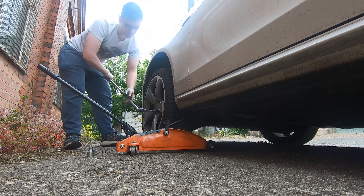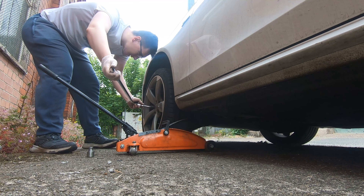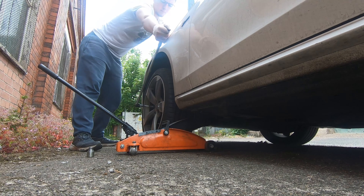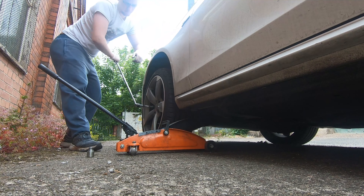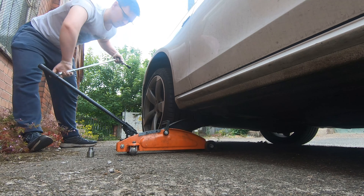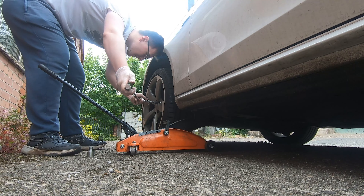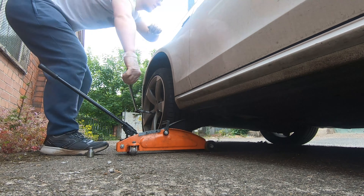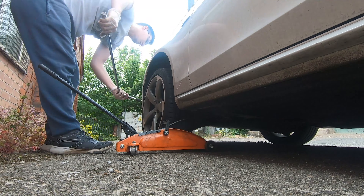To get access to your brakes you need to jack up the car and take the wheel off. I recommend — unless you have an impact gun — only jacking the car up slightly first, then using your breaker bar to crack all of the wheel bolts loose, and then jacking the car up fully to remove the bolts and take the wheel off.